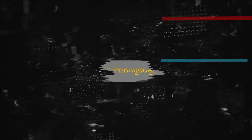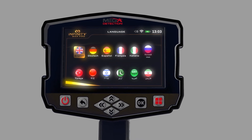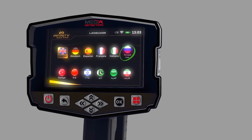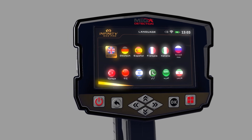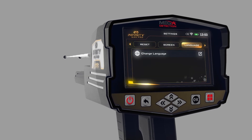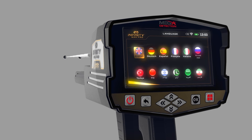Language: The device software interface is available in 12 languages: (1) English, (2) German, (3) Spanish, (4) French, (5) Italian, (6) Russian, (7) Turkish, (8) Chinese, (9) Hebrew, (10) Urdu, (11) Arabic, (12) Persian. To change the language, go to the language tab, choose Change Language using the up/down arrow buttons, press OK, then choose the preferred language using the left/right arrow buttons and press OK.